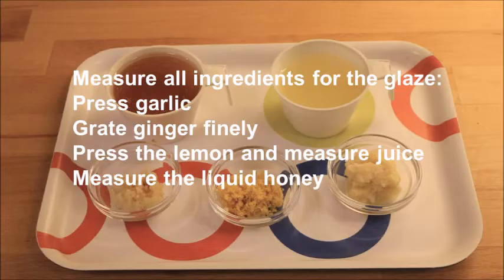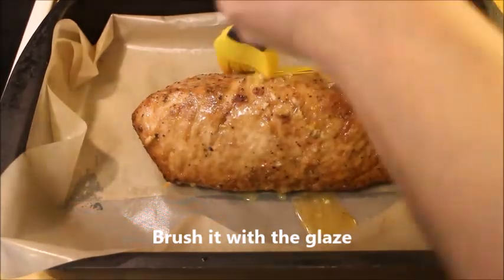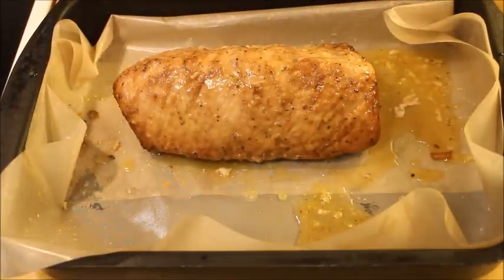Then take it out and, meanwhile, measure all the ingredients for the glaze and mix it very well. Let the meat rest before you brush it with the glaze, making sure to cover it completely. Turn the meat around and make sure there is some glaze underneath as well.